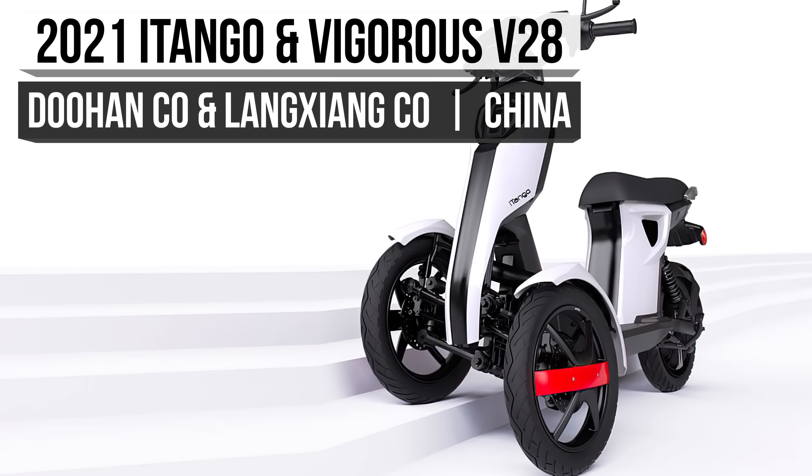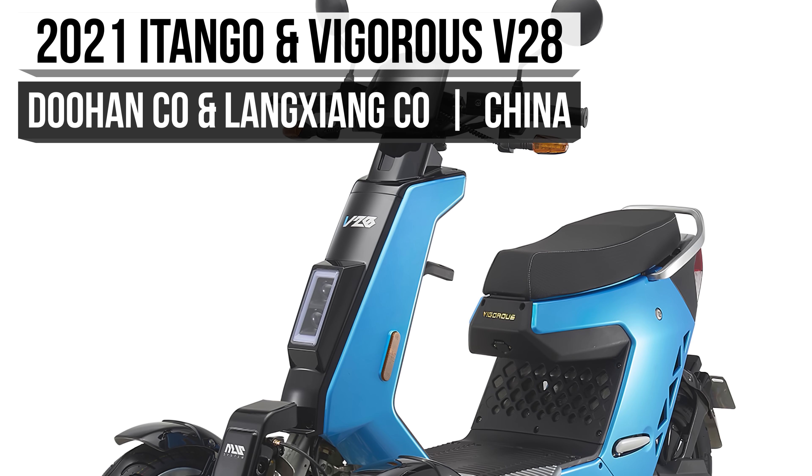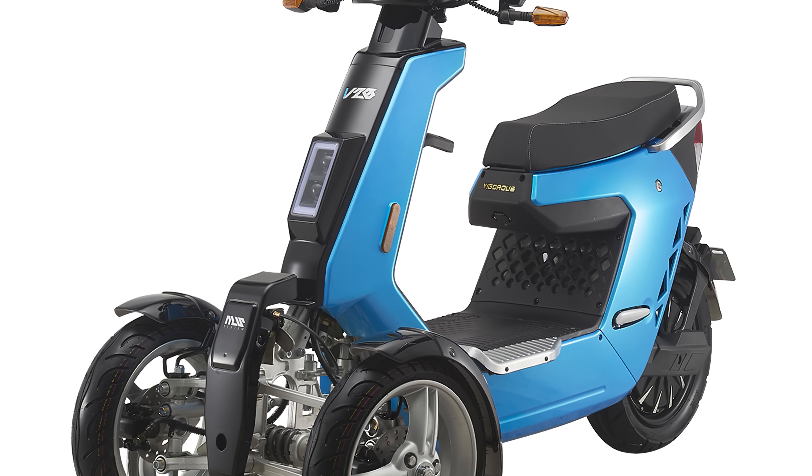We'll start our excursion with a comparison between the 2021 iTango and the Vigorous V28. As you can see, both trikes share similar designs, but which is the better value?